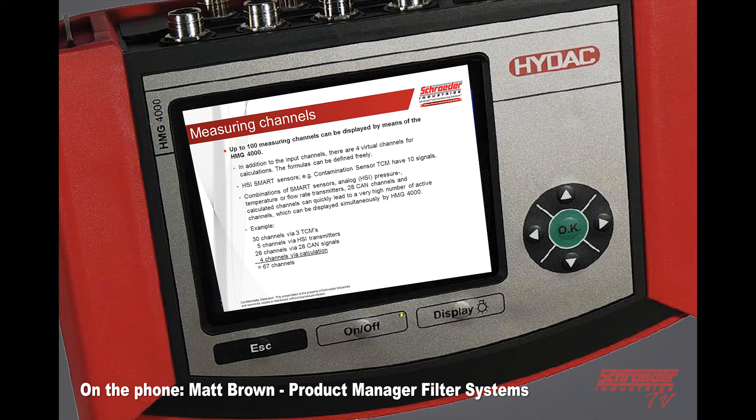It's much more powerful than the old HMG 3010. You can take up to 100 different measuring channels that can be displayed on the unit. Each smart sensor, such as our TCM, actually sends out 10 channels — so you would have 30 channels through three TCMs, five channels through the HSI smart sensors, 28 CAN signals, and four channels that are programmable functions, which totals 67 right there.